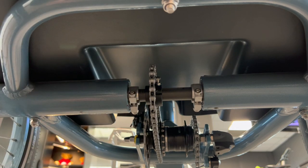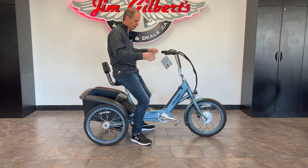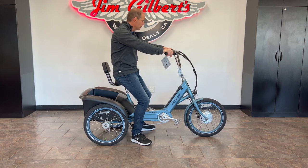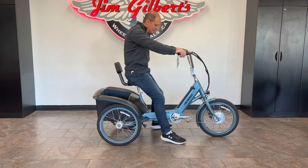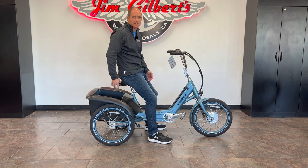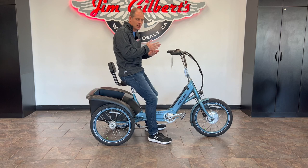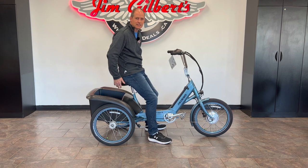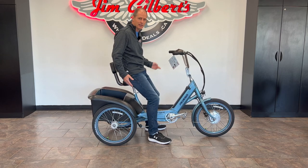So what they do is power just the right-side rear wheel and the front wheel. You'll never notice it's not two-wheel drive on the rear, and that front-wheel power makes a difference too. Propelling this bike can be done a couple of different ways — you can turn the power system off completely and just pedal it. That goes through a chain into an internally geared hub, so there's no maintenance. Instead of exposed chain rings that get dirty, everything is sealed away.